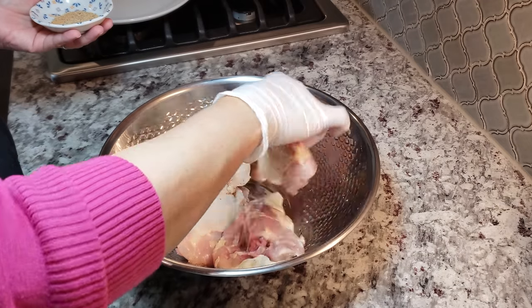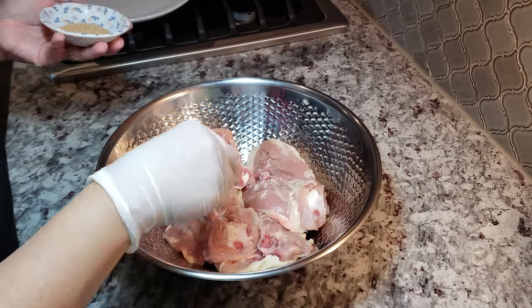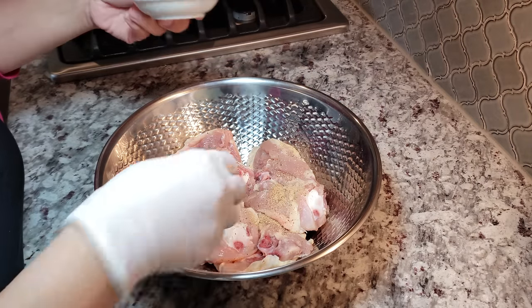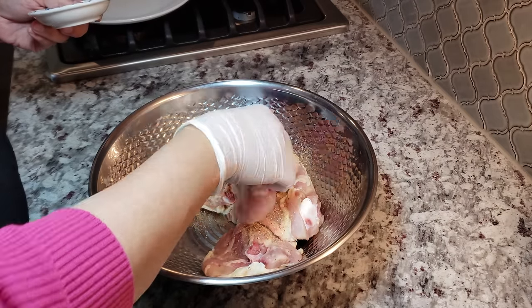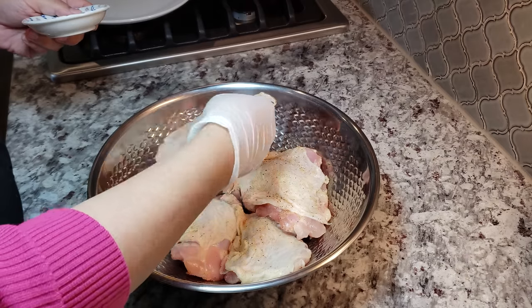Bear that in mind when you're seasoning or before you work with the chicken. Another tip is to take the chill off of your thawed chicken — leave it on the countertop for around 15 minutes. This will also aid in a more even cook time.